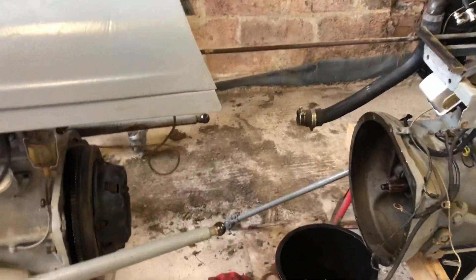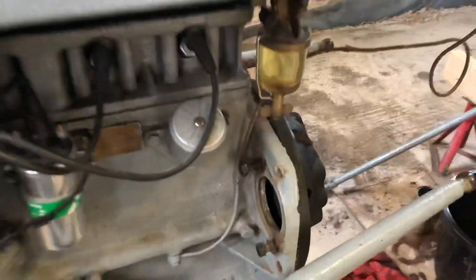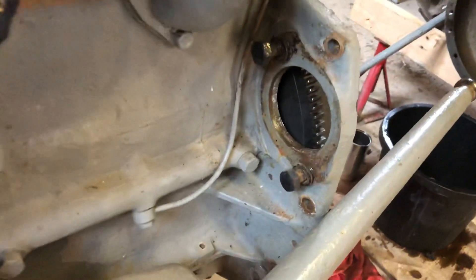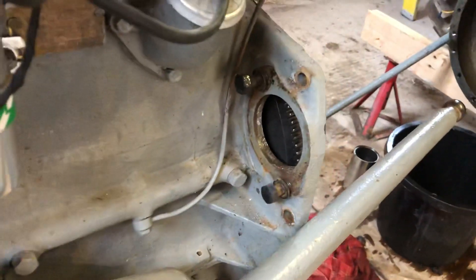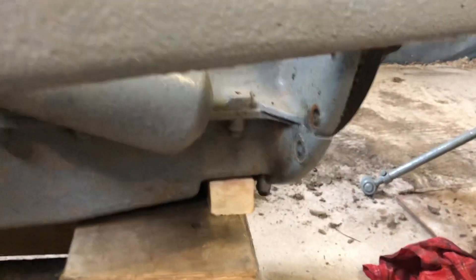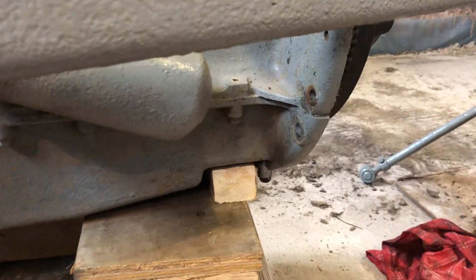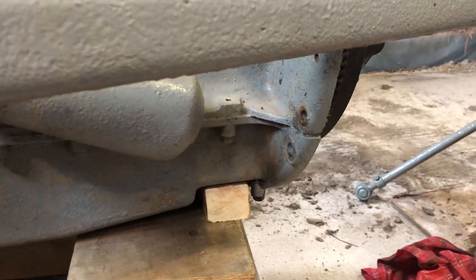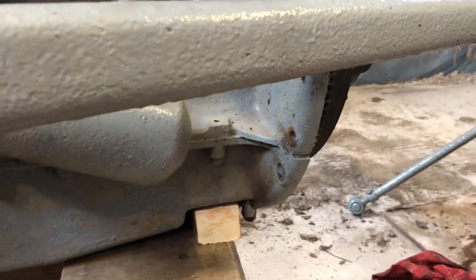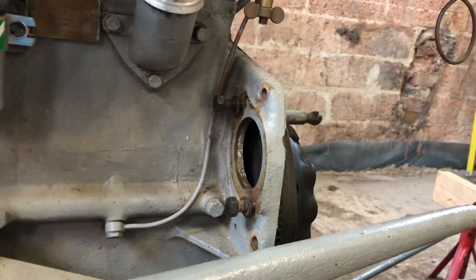Once I propped it all up, I began to undo the bell housing bolts — the ones here came out fairly straightforward. One tip I did before putting the trolley underneath: there are two bolts on the very bottom, and once the trolley is under the front half, you can't get to them. So I had to take it all off, remove those two first, prop it all up again, and then start undoing the rest of the bolts.